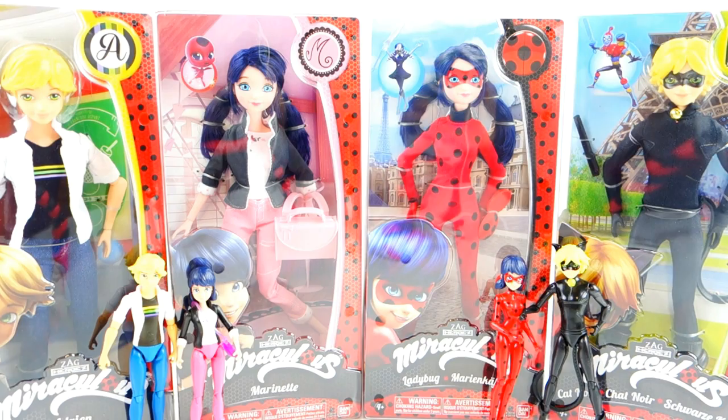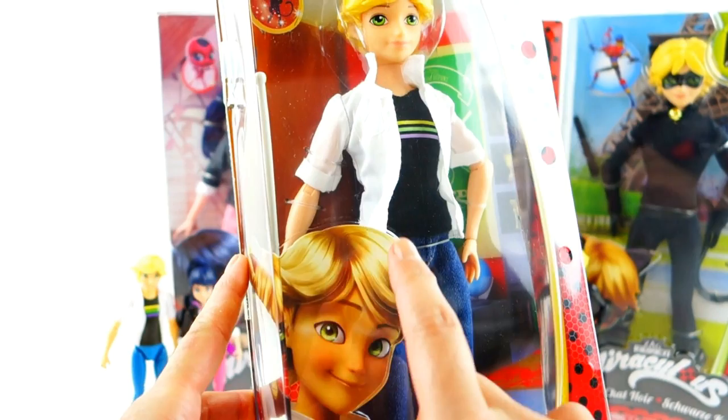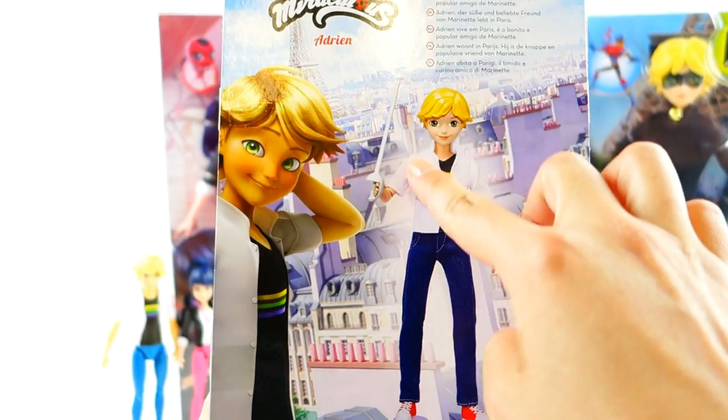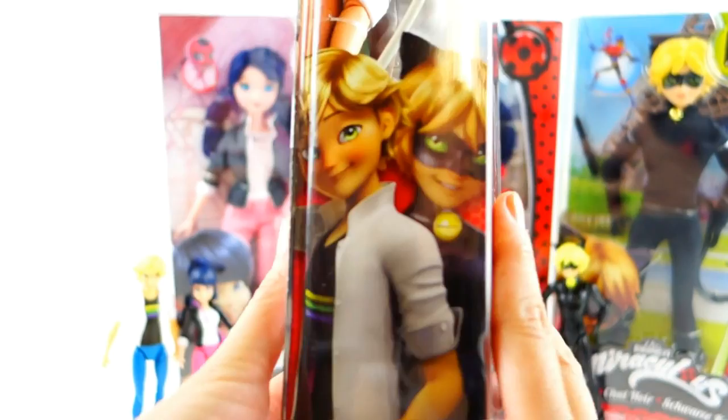So let's start by taking a look at the first one — Adrienne. He looks pretty cool. The only thing about this box is that I noticed his hair is parted the wrong way, the opposite way of even the doll itself. I think for some reason they must have flipped the picture, so it looks kind of backwards. Over here in the back, he comes with an accessory — his fencing sword. And up here on the picture we have black and a little A symbol for Adrienne.